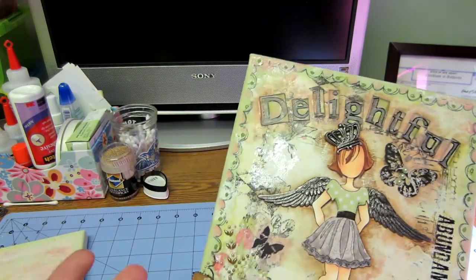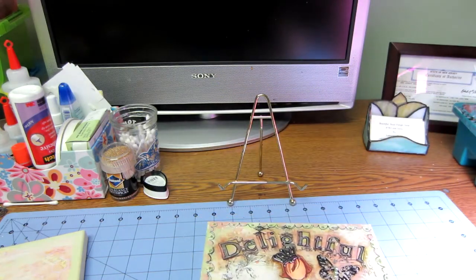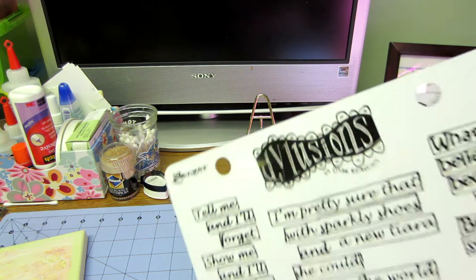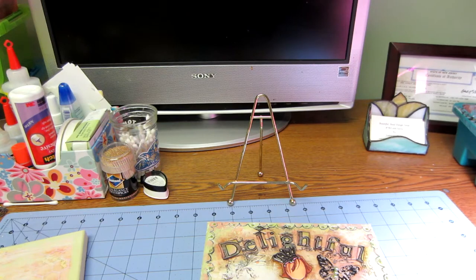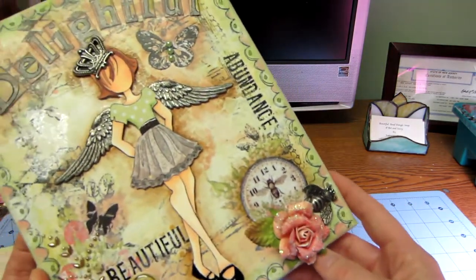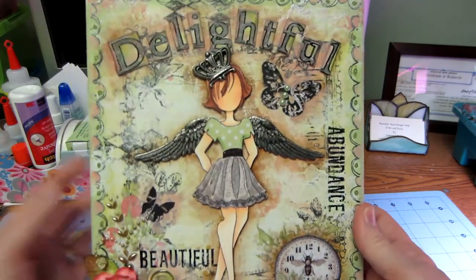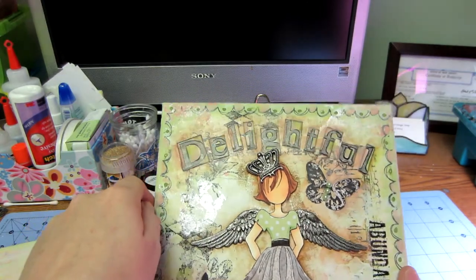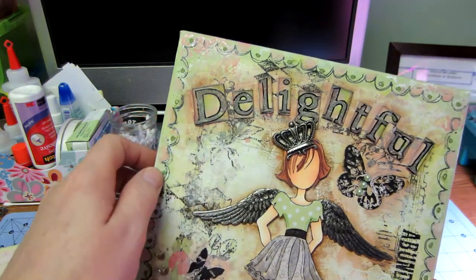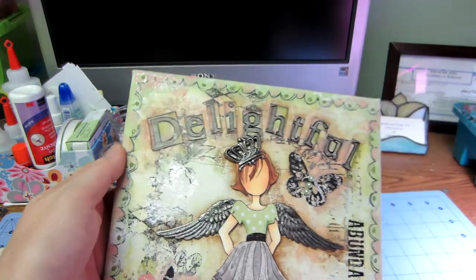I used — I've gotten into so many different people — what's the other lady's name? She puts out the Illusions, the Dilusions. So this is the sentiment one, but I have the edges and all that stuff, and I used that around the edges. This is just fussy cut from the paper, and I glossy accented it and put some flowers. She turned out cute. I used the shiny Martha Stewart spark, it's like a kind of glitter paint.